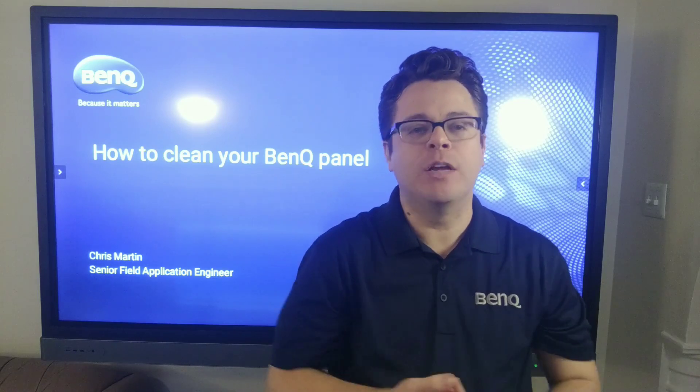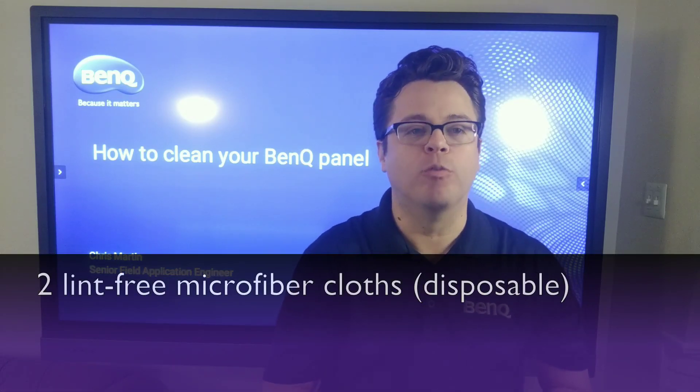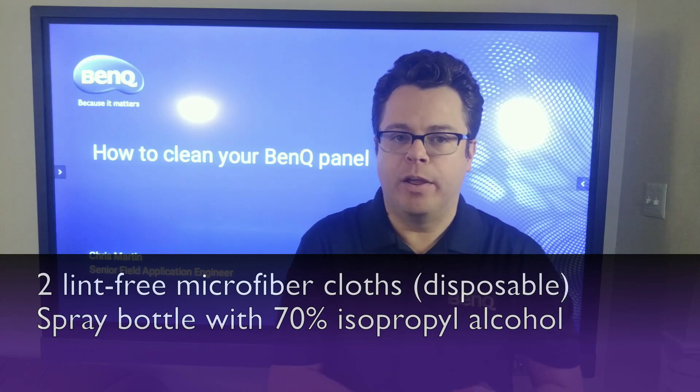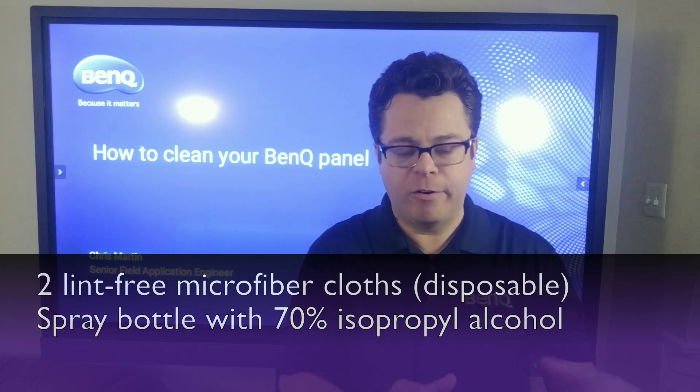Before we get started on cleaning our BenQ boards, we'll have to gather a couple of supplies. First thing we'll need is two lint-free microfiber cloths, preferably disposable. The second thing we'll need is a cleaning solution based on our review of the CDC guidelines: 70% isopropyl alcohol.